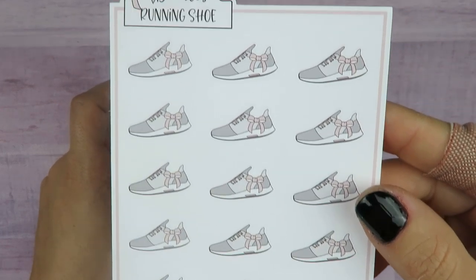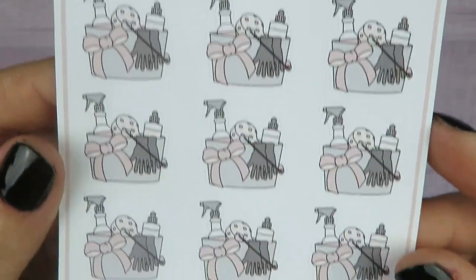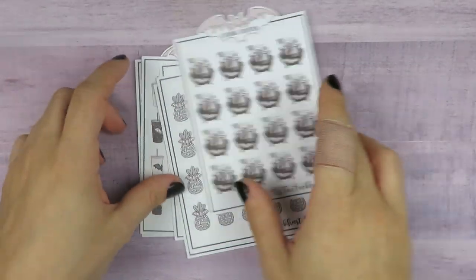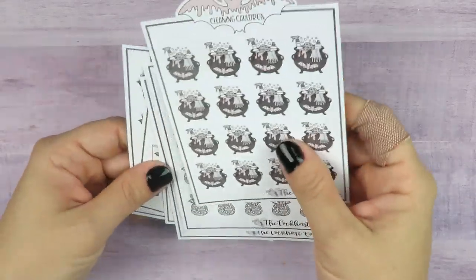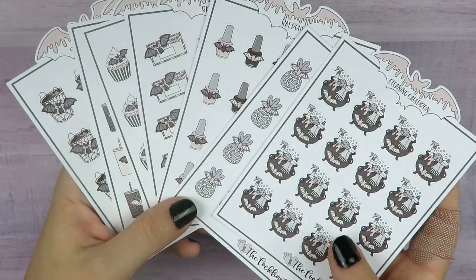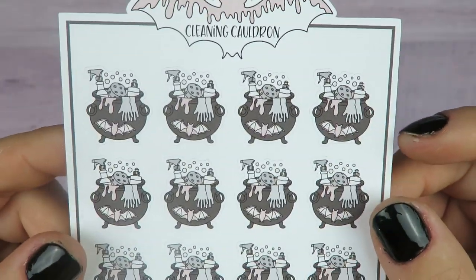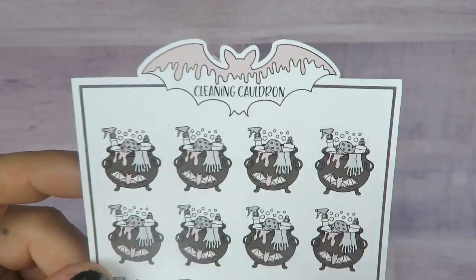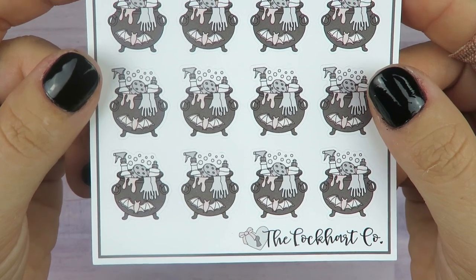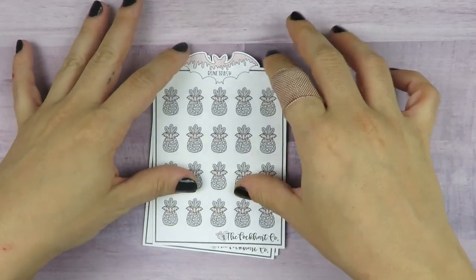I also got these sneakers with a bow on them, and these little cleaning buckets with a bow too. And then these were the ones I was super excited about — the Halloween version of all her stickers. These are the cleaning cauldron stickers, with a cute little bat on top of the sticker sheet — it's like the cleaning basket but it's a cauldron. And then this is bone trash — little trash bags held together with a bat, and it has bones in it.